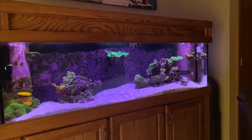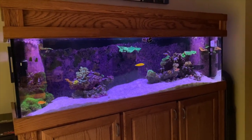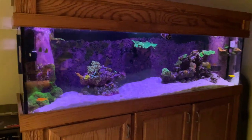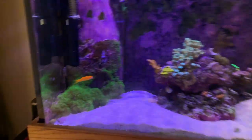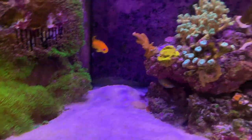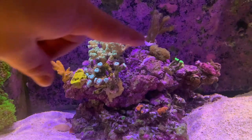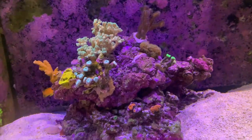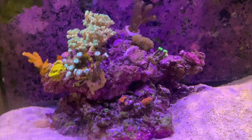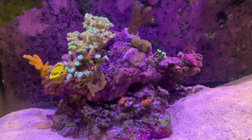The main aquascape — the rock structure and stuff — is the same. I've moved some corals around, had some losses, things like that, and I'll go through everything with you. Starting over here, the green star polyp is doing real good, it's continuing to grow. Over here, you may remember that on top of this rock structure there was the NEMS — well, they're now over in my new tank, the Red Sea E260 Max. If you haven't seen that video, go check it out.